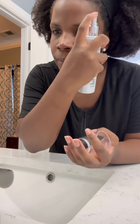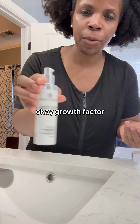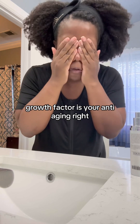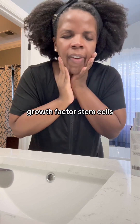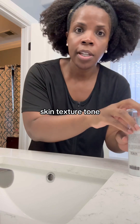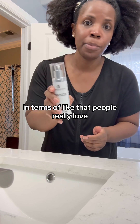Makeup's all off — purifying toner is next. Then growth factor. Always make sure you treat your neck; we age in our necks first. Essentially, growth factor is your anti-aging product — it has growth factors and stem cells to help with fine lines, wrinkles, skin texture, and tone. Probably my number one product that people really love.